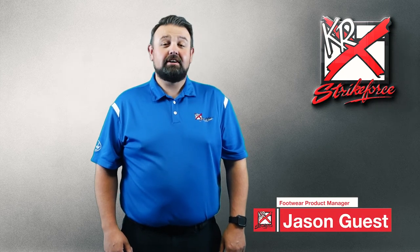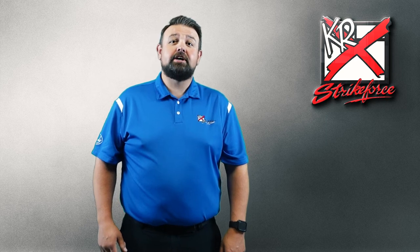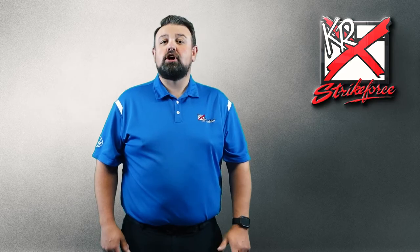Hello everyone, Jason Guest here, Bowling Footwear Product Manager for Strikeforce, and I'm here today to tell you about an all-new revolutionary men's high-performance bowling shoe. It's called the Tour Knit.